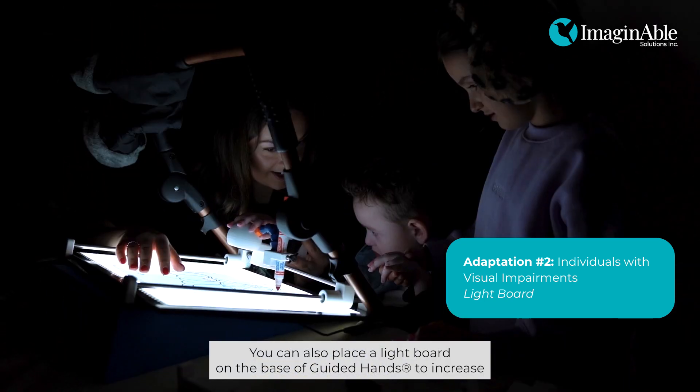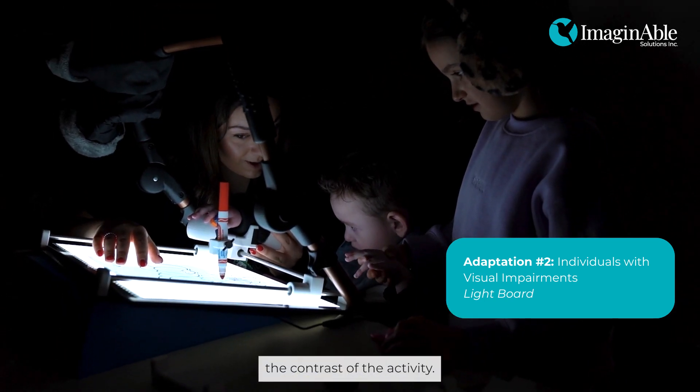You can also place a light board on the base of Guided Hands to increase the contrast of the activity.